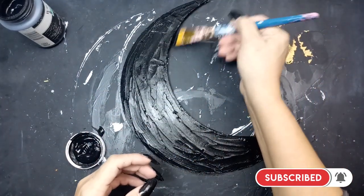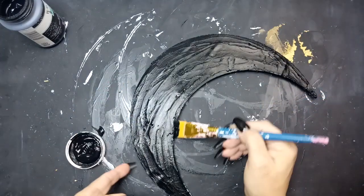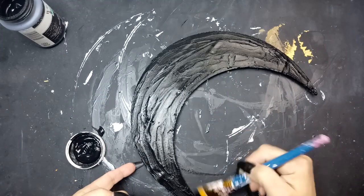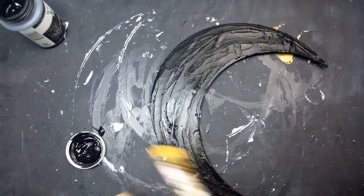Here I've got the black paint on, and I think it just looks awesome, but you'll be the judge. I'll go ahead and skip forward to the next step.